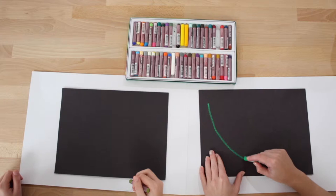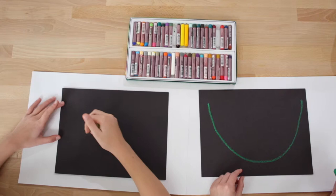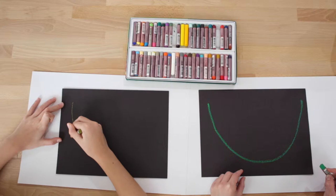Watch, I'm going to start right here on my paper. I'm just going to do a big smiley face like that. Excellent — so go ahead and do your big smiley face.